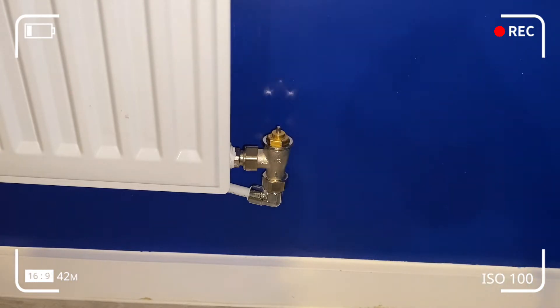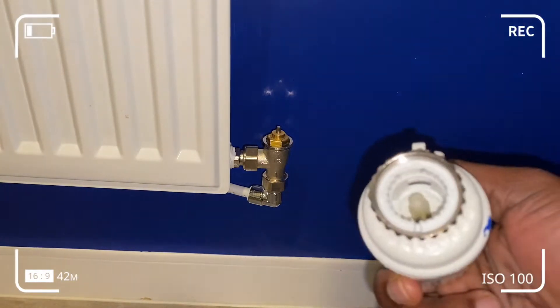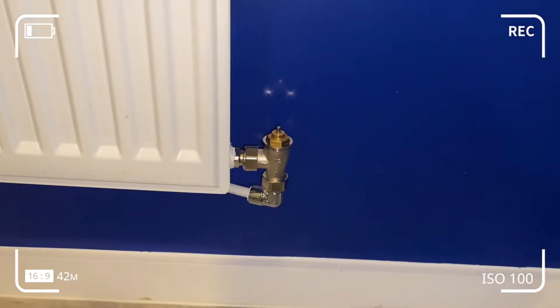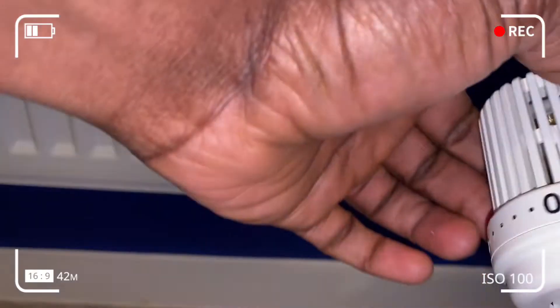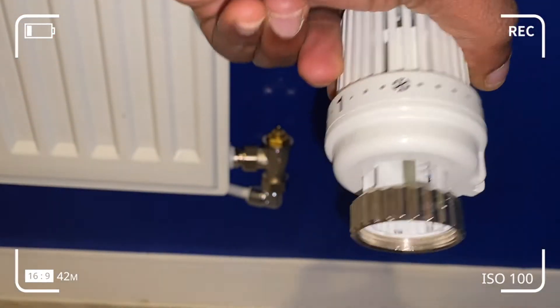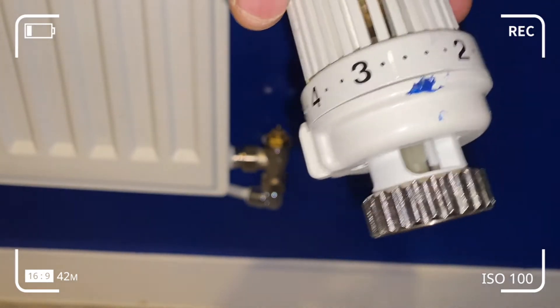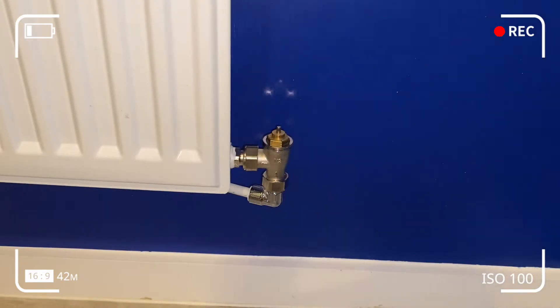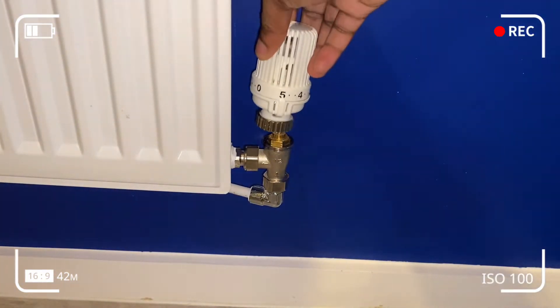We took the head off from the number five position because that's where we read the radiator from, so we're going to put it back at the number five position. If you take a look at the slot there, it's designed in such a way that we can just fit it in directly.